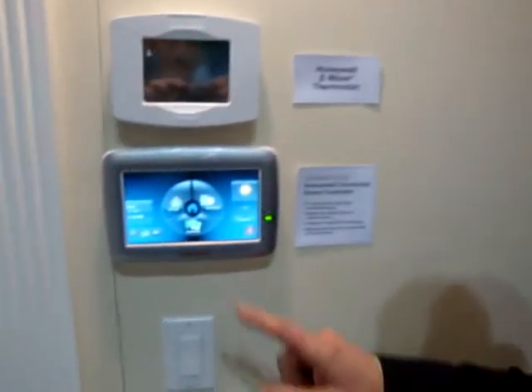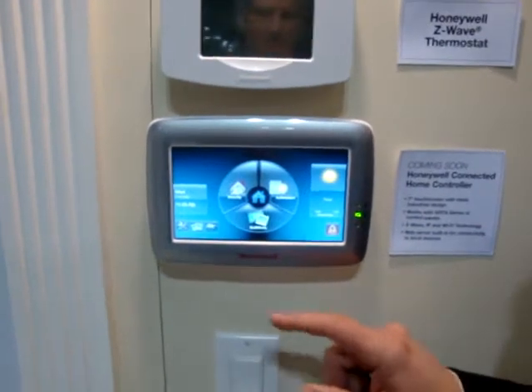Hi, my name is Rob Keurig from Honeywell Security Group and today we're going to be demonstrating a new 6280 graphic user keypad. This is our new 6280 keypad.